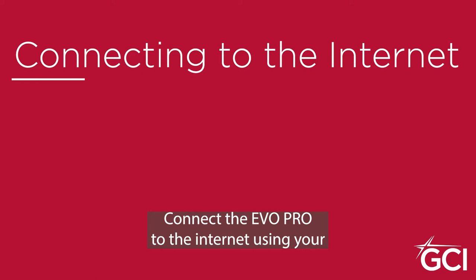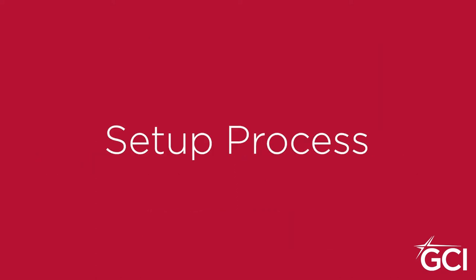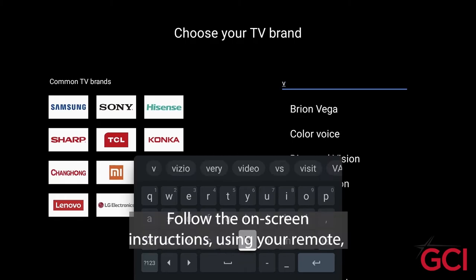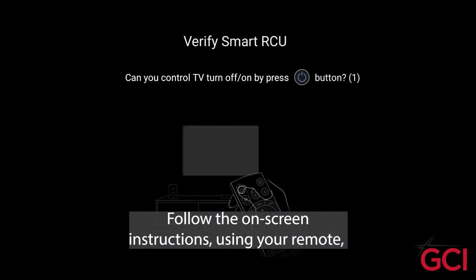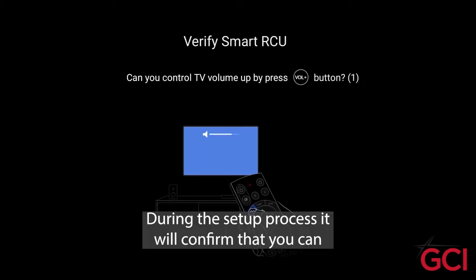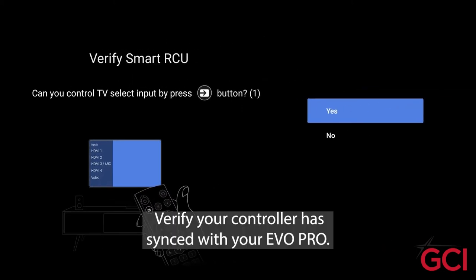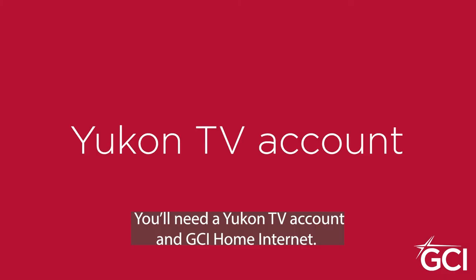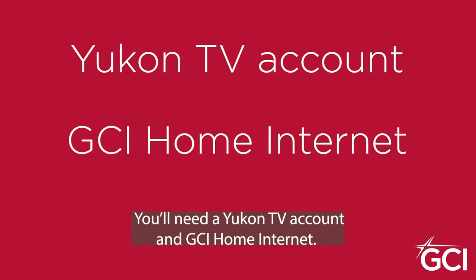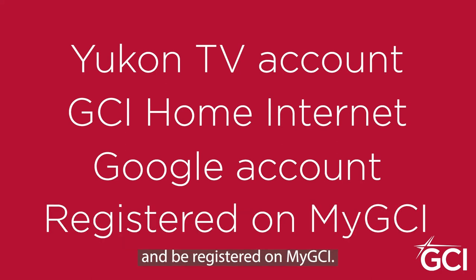Connect the Evo Pro to the internet using your Wi-Fi name and password. Follow the on-screen instructions using your remote to navigate through the setup process. During the setup process, it will confirm that you can use the volume and access the input. Verify your controller has synced with your Evo Pro. You'll need a UConn TV account, GCI home internet, and a Google account to complete the Evo Pro setup and be registered on My GCI.